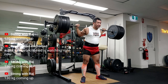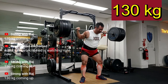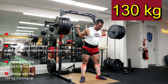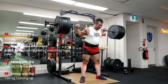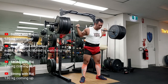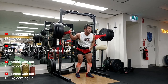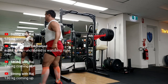I do squats, deadlifts, bench press, and overhead press. These four lifts are my major lifts and they come from Starting Strength programming. I'll post some links for my other videos if you're interested in how I started — my 130, 140, 150kg videos. I hope you're enjoying these videos. If you are, please click like, share and subscribe, and I'll see you in the next one.